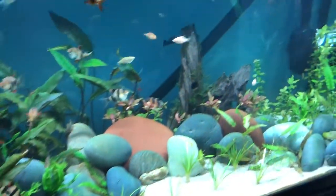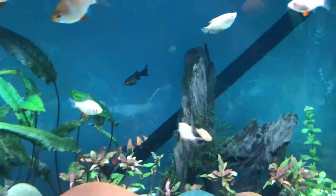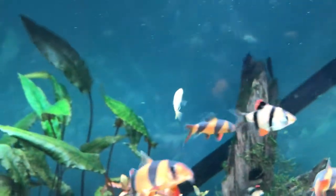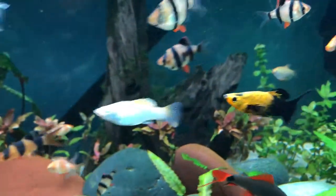I also added in some pearl gouramis, but they're not like your standard pearl gourami. They're more of a leucistic version. I also added in some mollies.